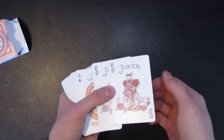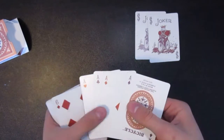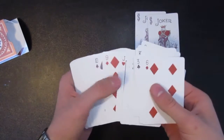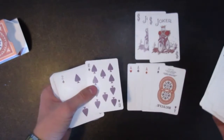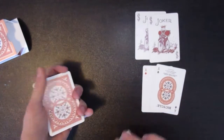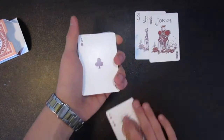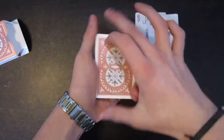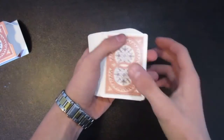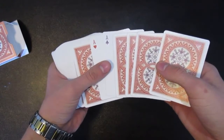For this trick, it does require a setup — you're going to need the two jokers and four cards of any kind. I decided to use the aces, but you can use any card you wish, maybe the tens. The setup here is: take two aces and face them upward, take the other two aces and face them downward. Next, place the two jokers on them facing down as well. So you should have about four cards on top of two face-up cards.